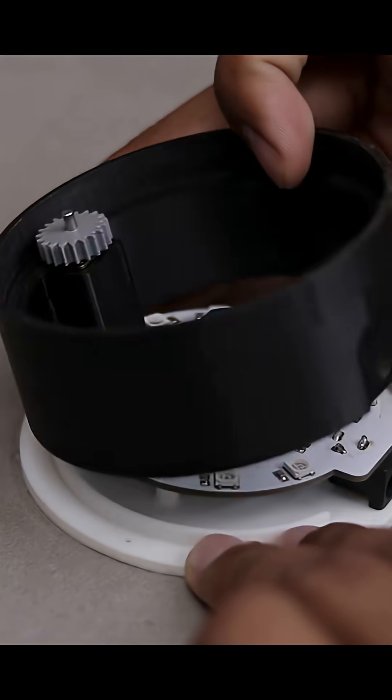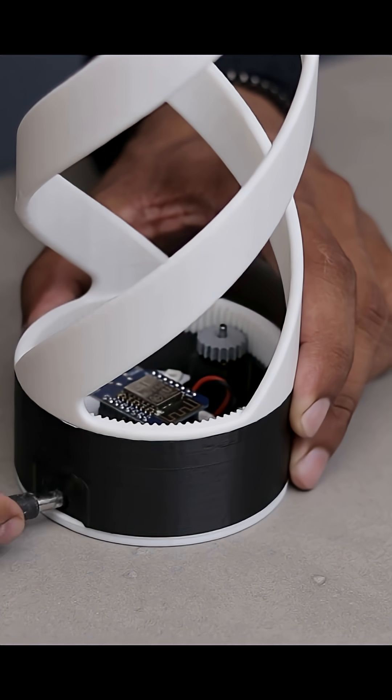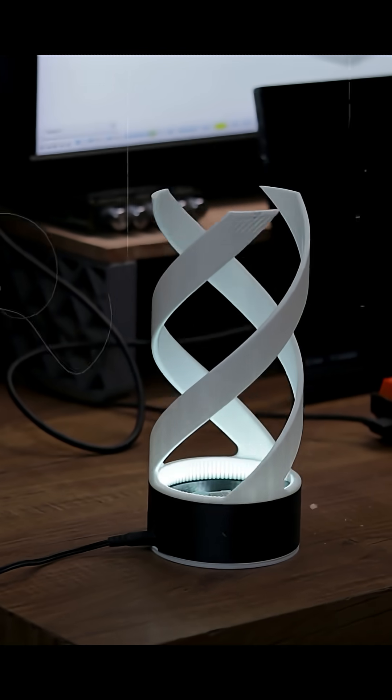Now let's install it into the main enclosure and finish the build. Let me know how it turns out and follow for more awesome videos.